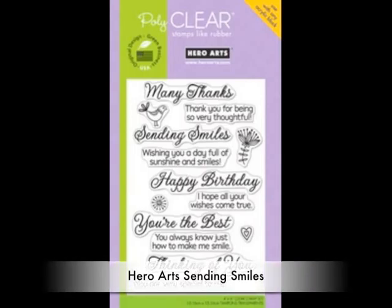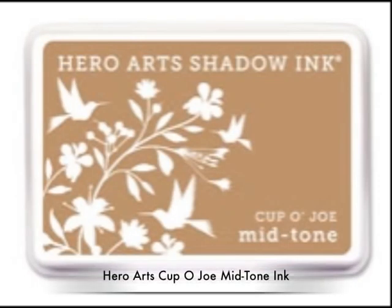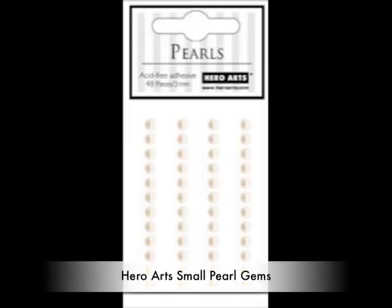I find I get a better result with the rubber rather than the clear. I also love their background stamps — you just saw the newspaper background. This is the greeting stamp set called Sending Smiles. I'm also a huge fan of their inks, both the shadow inks and their brand new midtone inks. These are the two colors I'm going to be using, and here are those pearls I mentioned — you can even change the color of these with Copics if you want to.